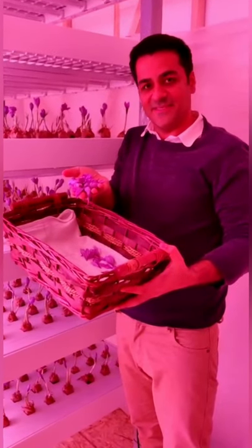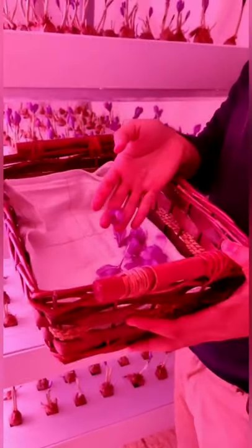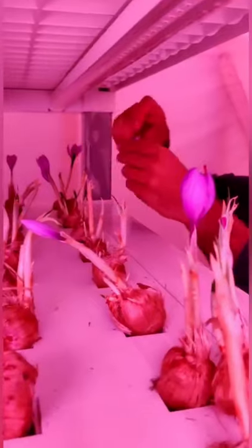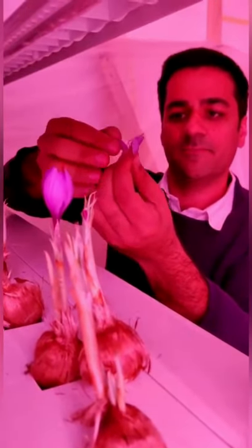We are harvesting today. We have successfully grown this beautiful saffron — a project by AVF, the Association for Vertical Farming. The harvesting of the flower is very simple, as you can see in my hand. The flower of the saffron has different parts: the purple is the petal, the red part is the stigma, and the yellow part is the flag.